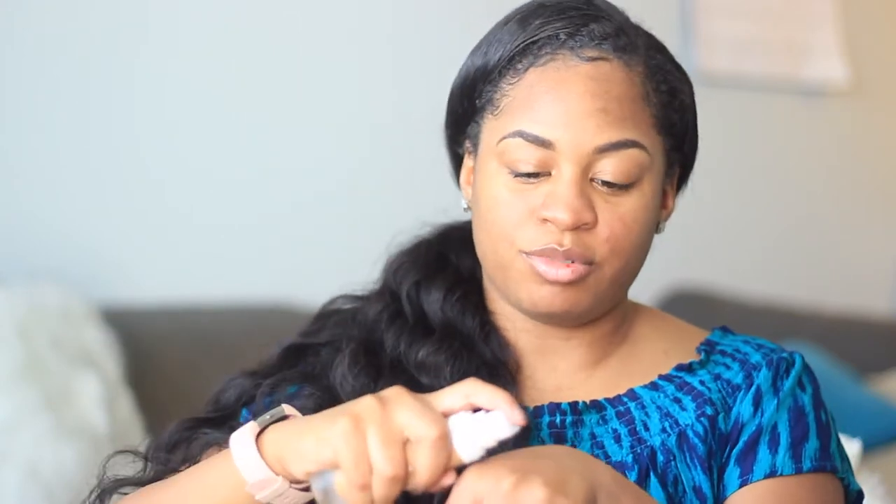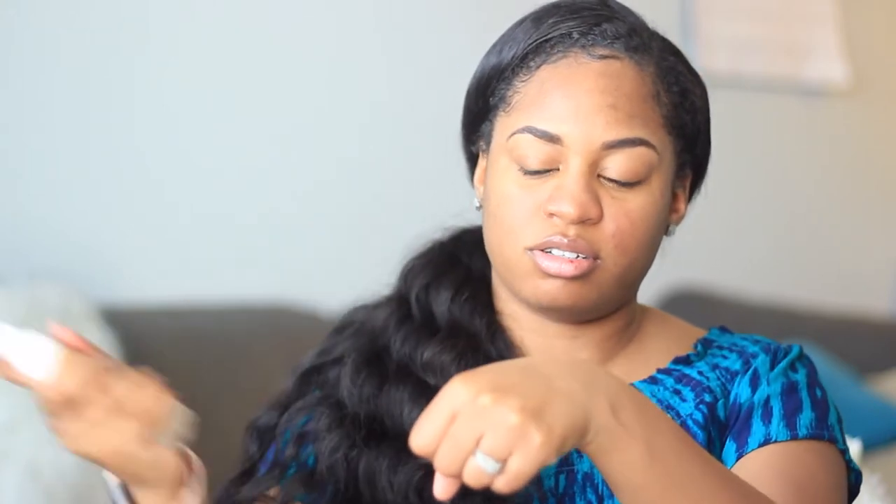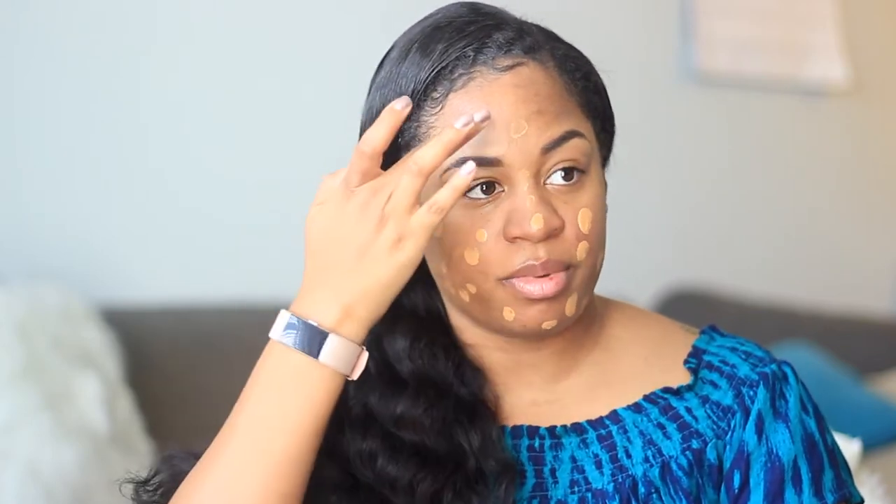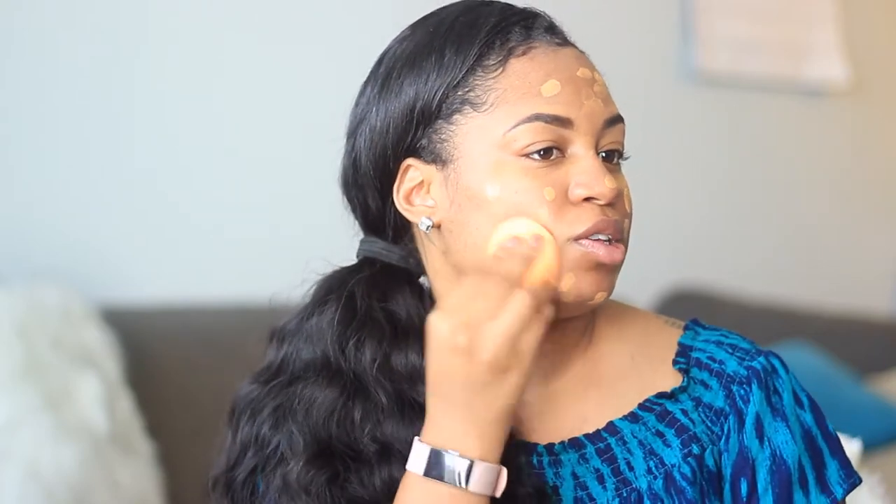I'm going to shake up the foundation and apply two pumps to the back of my hand. The foundation is kind of liquidy — not as liquidy as the NARS, but it runs a little. I'm going to dot it all over. The shade 370 that I picked is a warm tone. I like warmer tone foundations because I have yellow undertones. She has 40 shades — cool, warm, and neutral tones. I'm using a damp Real Techniques sponge to blend, starting on my cheek.